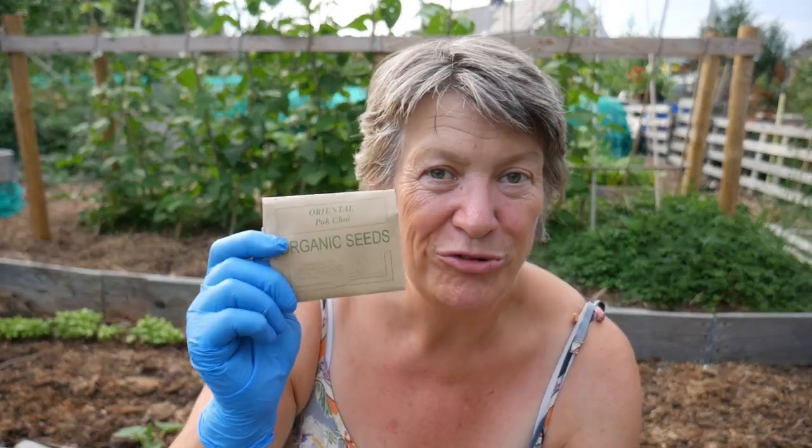It's also the perfect time to start sowing pak choi. This can be sown during August and September. Pak choi is really fast-growing, so you can be harvesting it as a cut-and-come-again leaf in about four to five weeks.